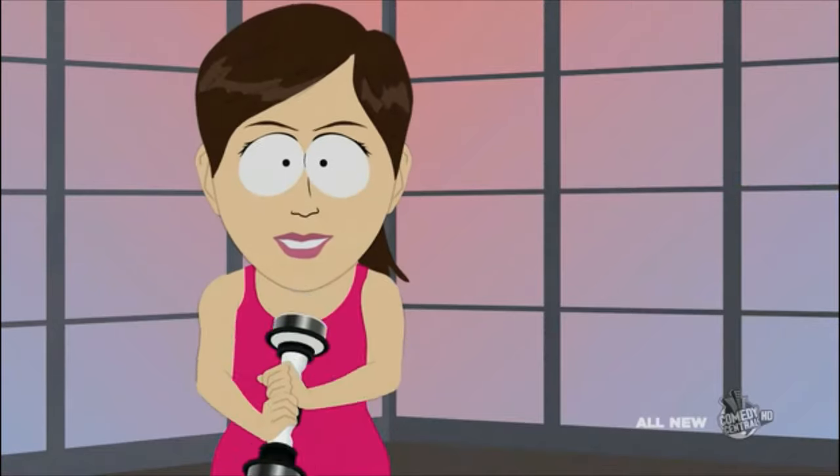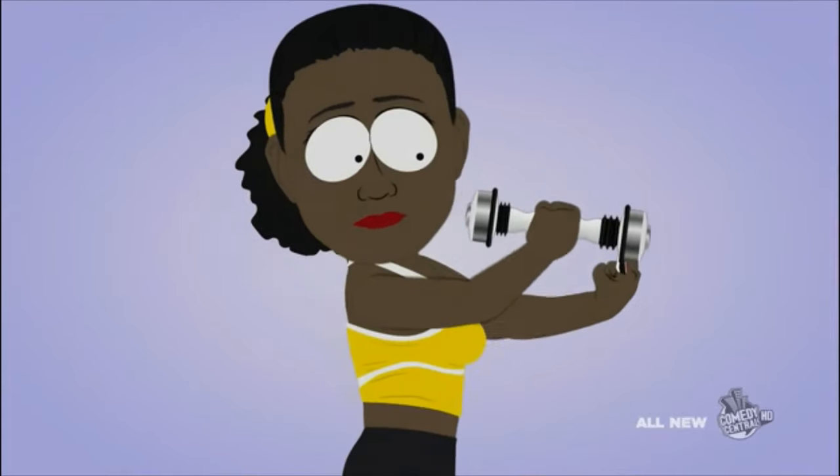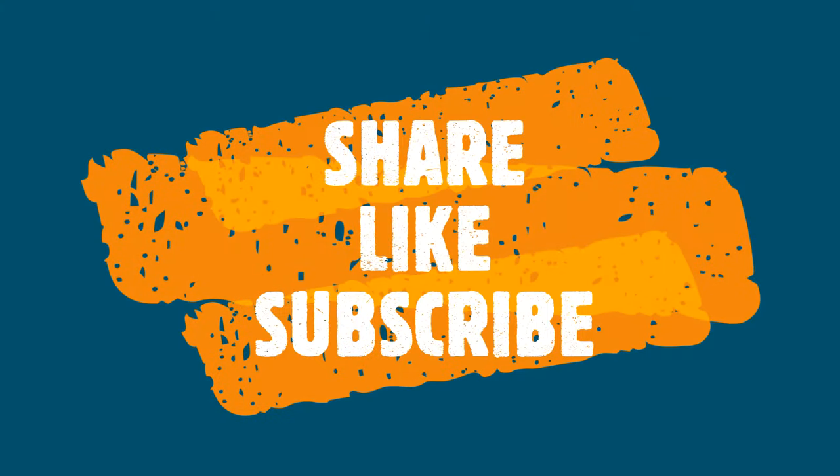Boring. Order now and we'll include the optional heart rate monitor. Just put your finger in the tester and Shake Weight takes your pulse. Get yours today. Let's get to work.